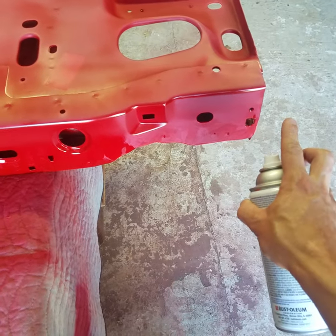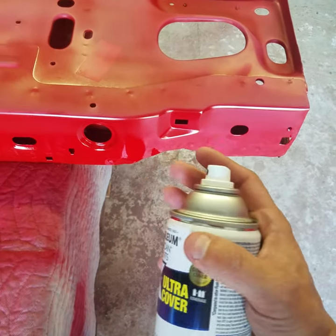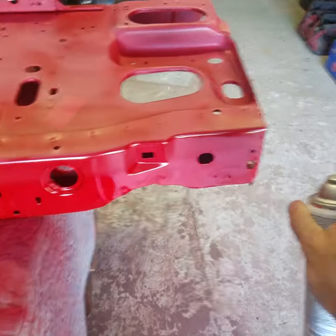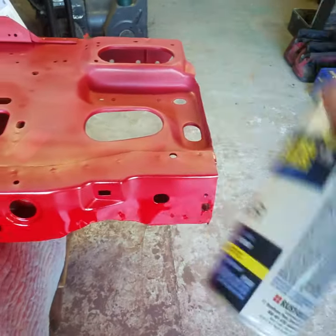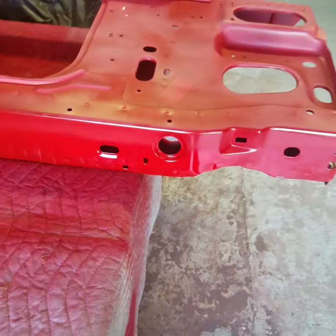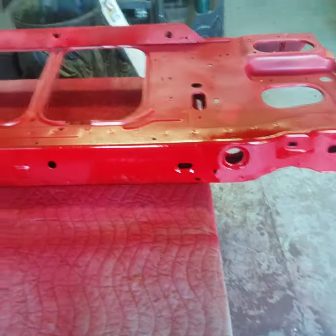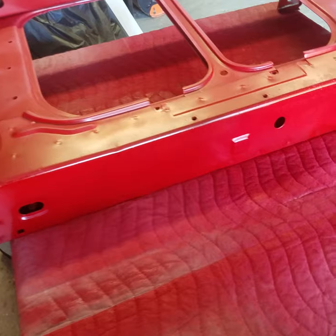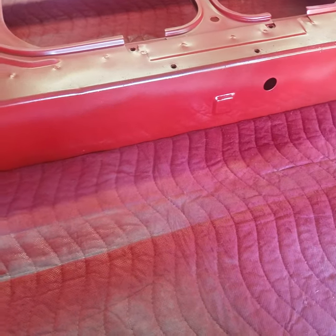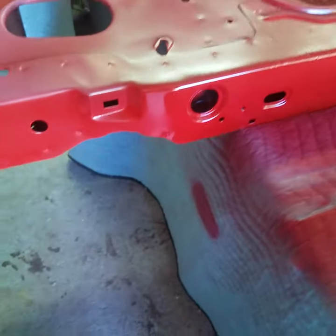Every time you get to an end, let go of the trigger — not only so you're not wasting product, but so you're avoiding blow-by. Blow-by is where the fumes go up into the air, and if you hold the trigger at the end and come right back, that blow-by gets stirred up on your return pass and gets blown back into your freshly painted surface. That's going to create a real bad orange peel and could potentially cause a run — and we definitely don't want runs.